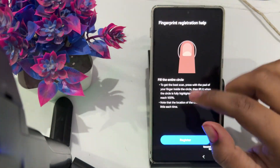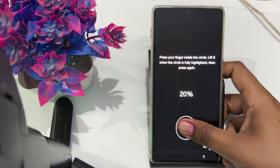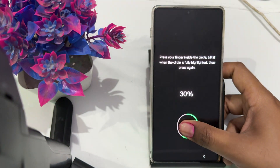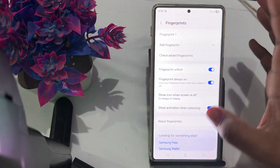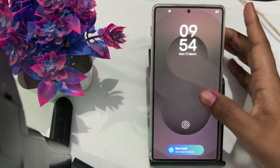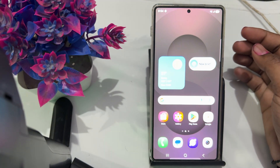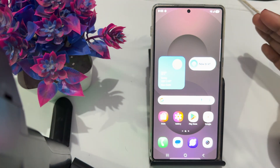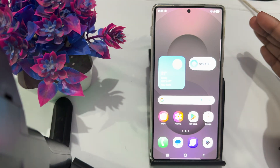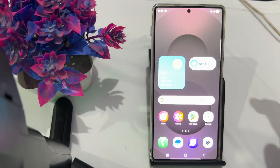Now tap your finger repeatedly on the fingerprint scanner to complete the registration process, covering all areas of your fingerprint until it is fully registered.